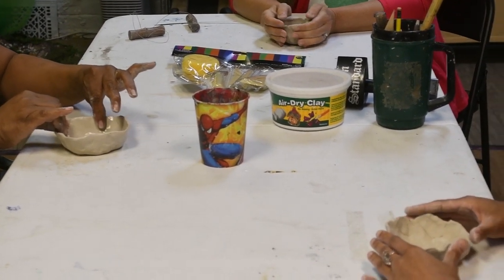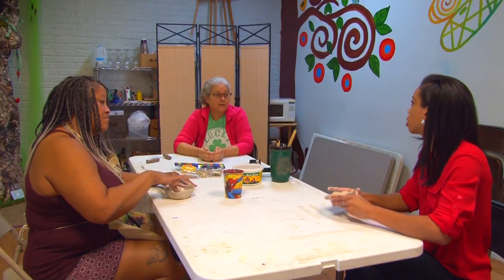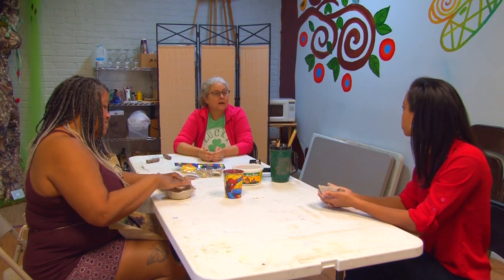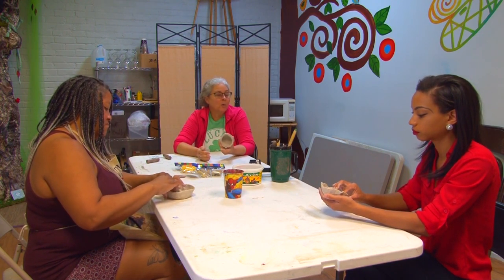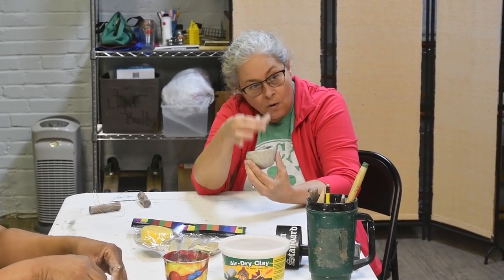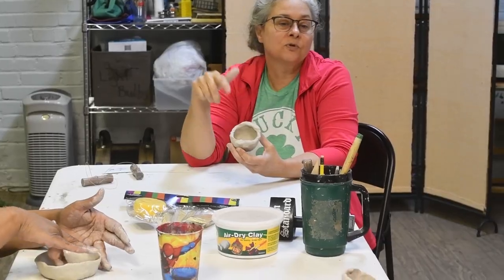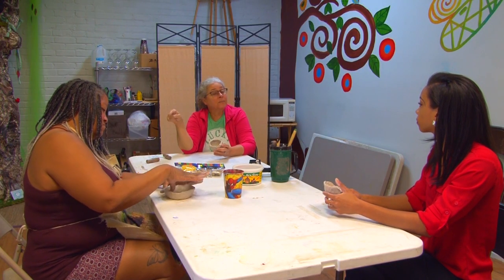You can use a pinch pot as functional art — like a change collector or a ring bowl. You could make a little column in the center to hold your rings in place. Most clay is food grade as well, so you could literally drink out of it.